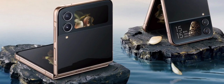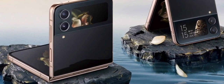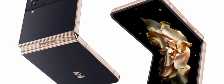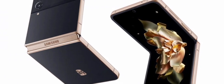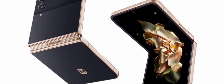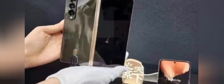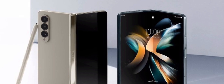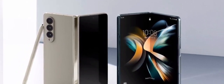The Samsung W23 Flip costs 10,000 Chinese yuan, again starting with a 1,000 yuan deposit, available on the Samsung China store. For comparison, an 8GB/512GB Galaxy Z Flip 4 costs 8,500 Chinese yuan. China is not covered by the Bespoke customization program. The W series is exclusive to China Telecom and will not be available globally. Deliveries for both the Samsung W23 and W23 Flip start on October 28th.